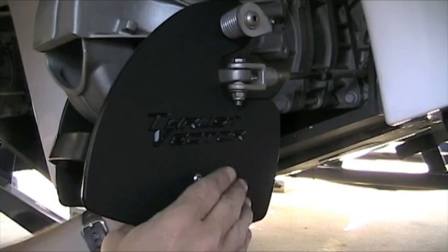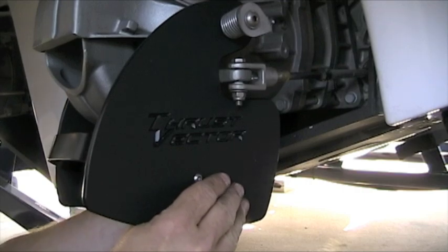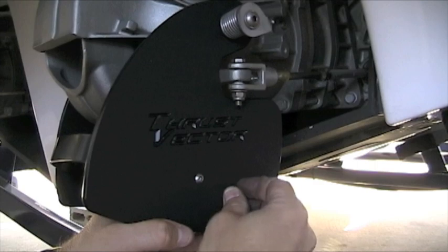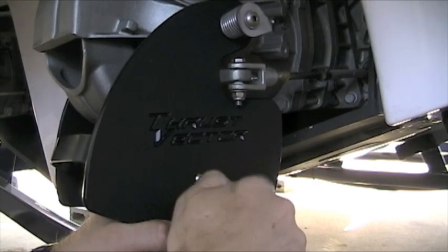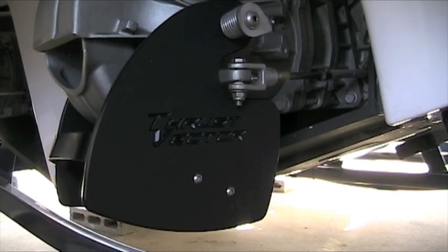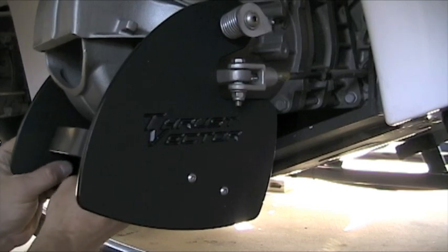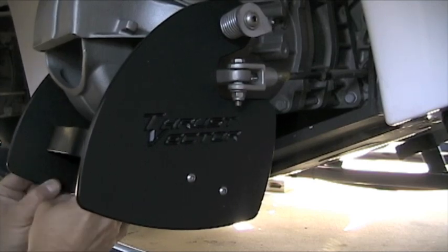Bear with me for a second and then I'll Loctite them. We'll go ahead and do the other side too while I'm sitting here, and then I'll Loctite everything individually at the end.